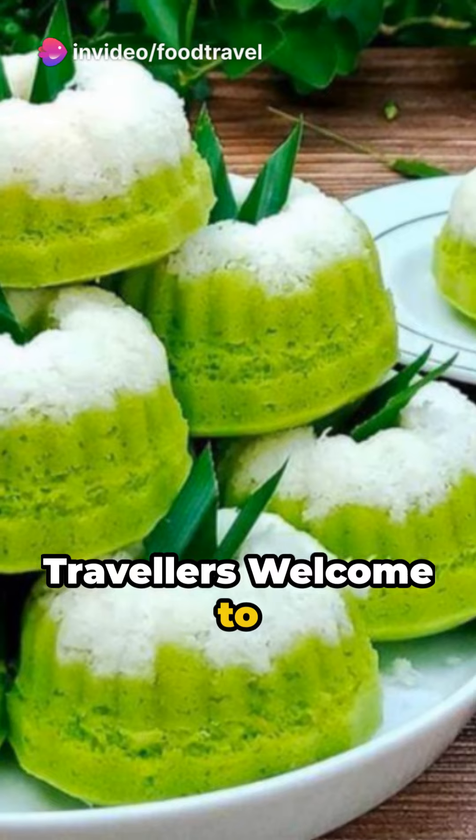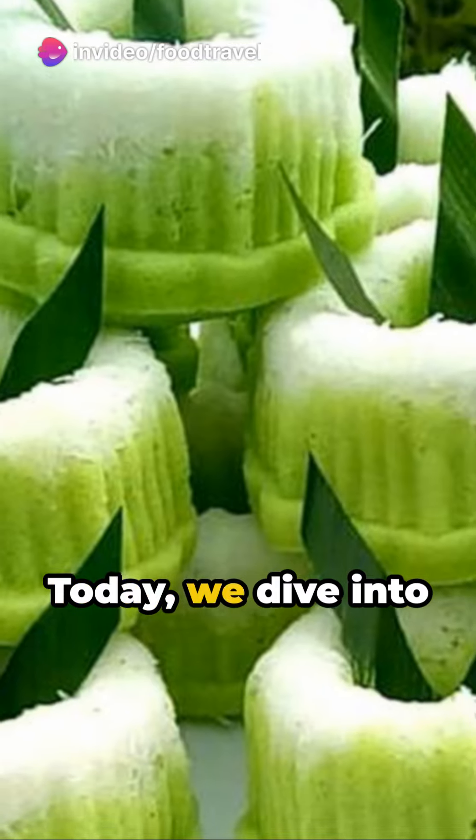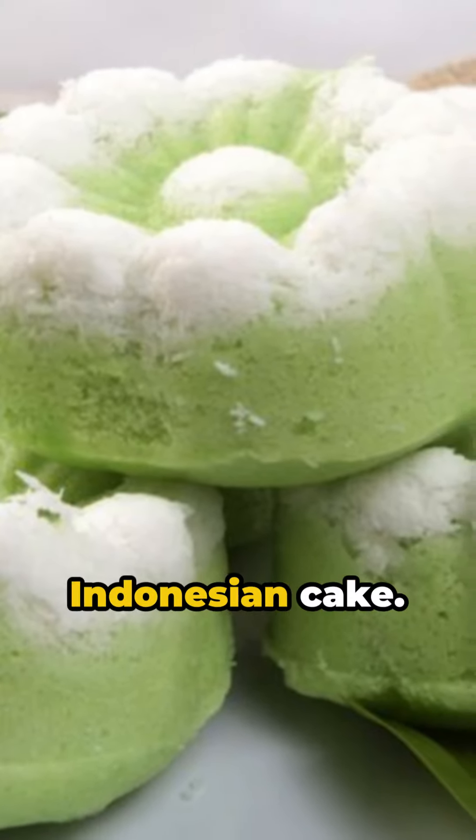Hello food travelers. Welcome to another bite-sized exploration of deliciousness. Today, we dive into the aromatic world of putu ayu, a popular traditional Indonesian cake.